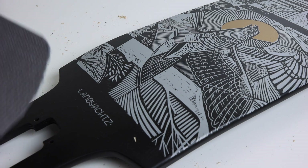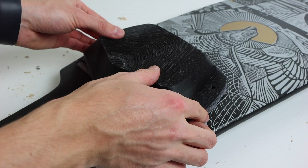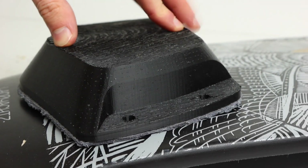I repeated a pretty much identical process for the rear enclosure, except the rear enclosure was already pretty close to the shape of the deck so I didn't need to add as many foam layers.